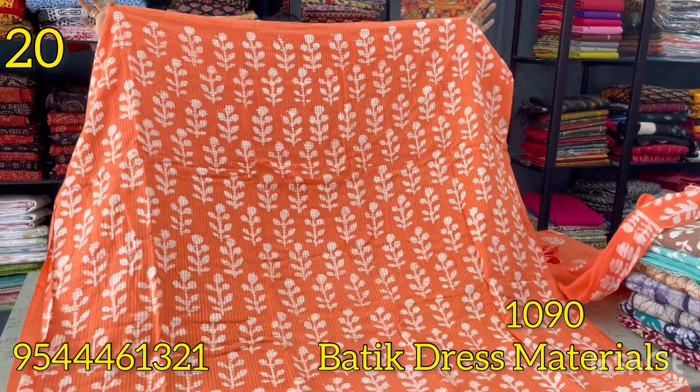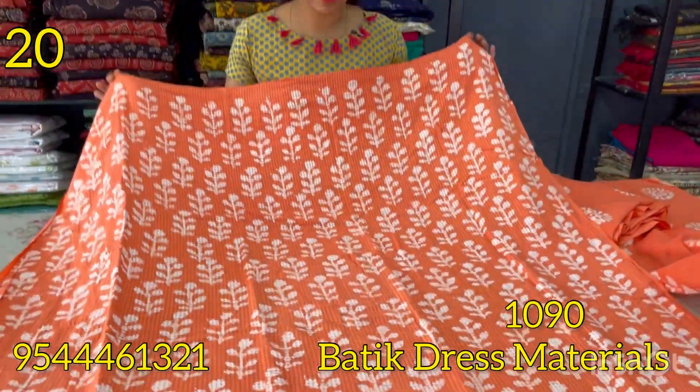The next shade is dark peach color — a white color with a batik print in a leafy pattern, with black print on the back portion.